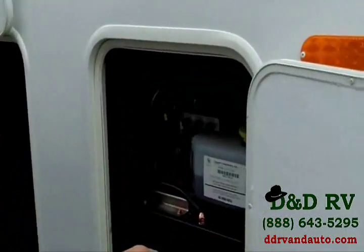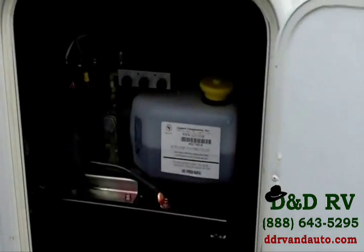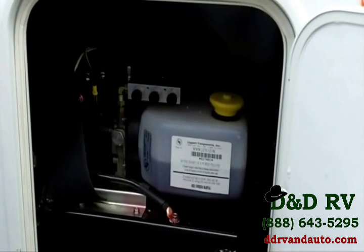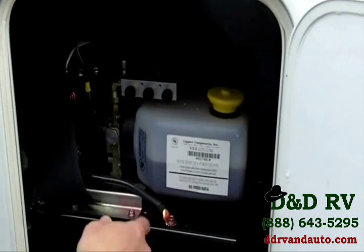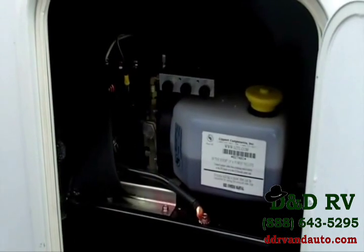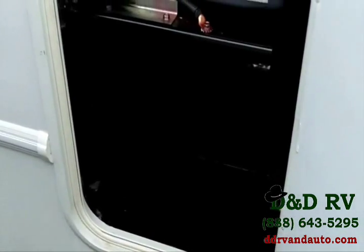Let's look in here to show you where the hydraulic pump is located. This hydraulic pump runs all your slides. It has switches where you can turn individual slides off, because the Cardinal has one slide switch on the interior to run all slides out — but you can manually turn them off, close them, or open them to run whatever slide you want.